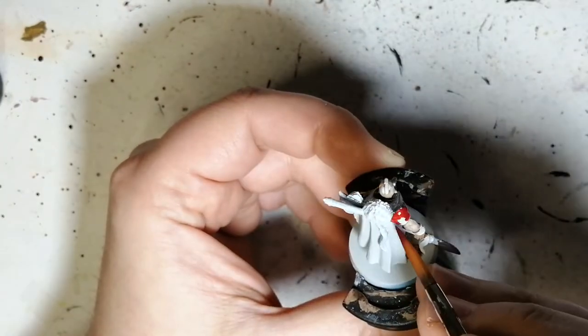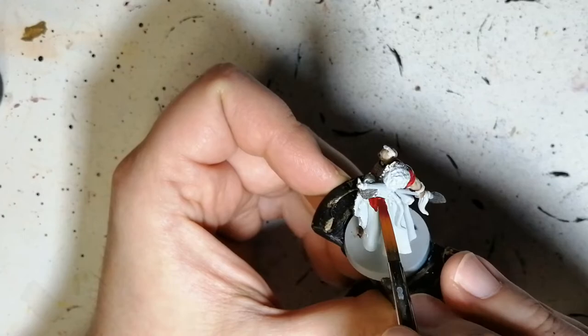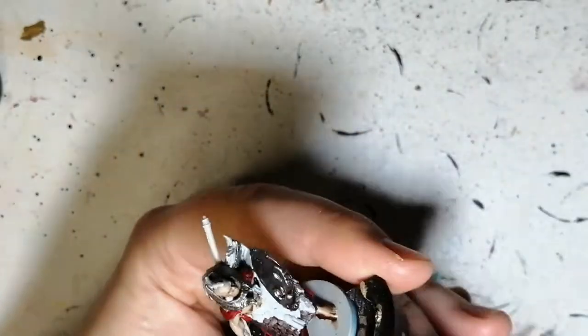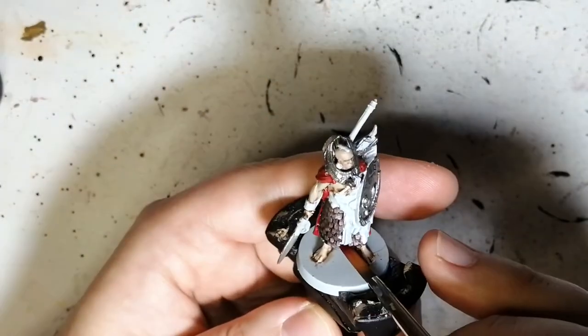Shade paints seem to work a little bit more like speed paints, where the base color underneath — like the metallic — comes out a lot more than with contrast paints. The contrast paint seems to dull down that silver. We're going to see that later on.